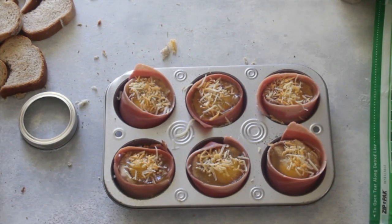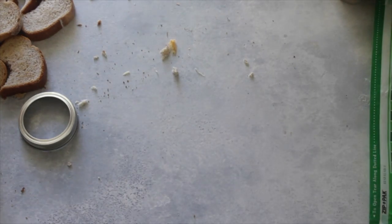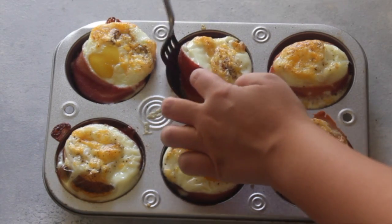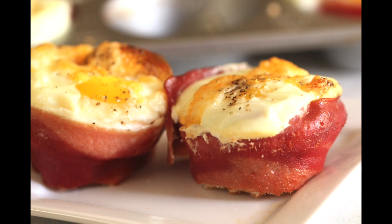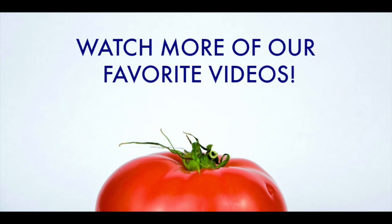I'm going to bake these at 375 for about 30 minutes, or until the center sets up. Then they're ready to eat, or you can store them in an airtight container for up to seven days and just pop them in the microwave when you're ready for breakfast. Hope you enjoy! Thanks for watching.